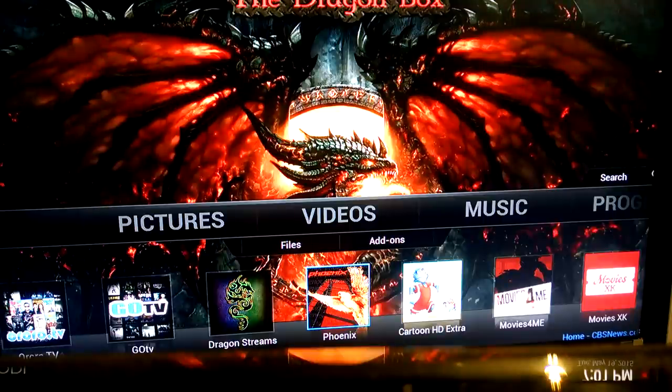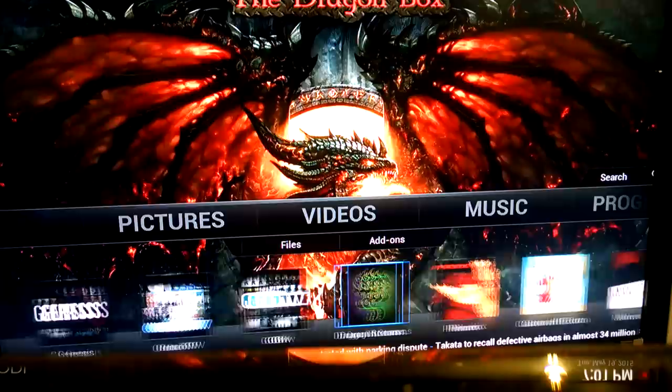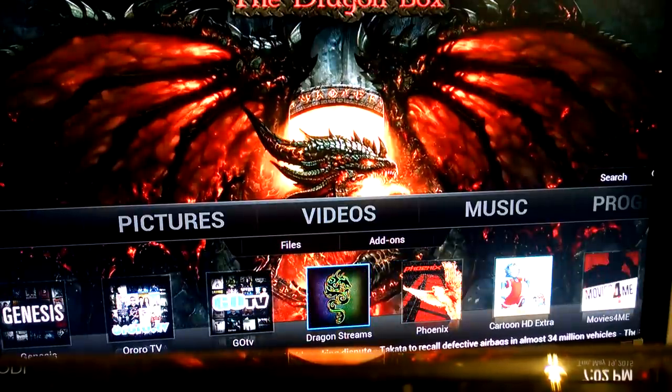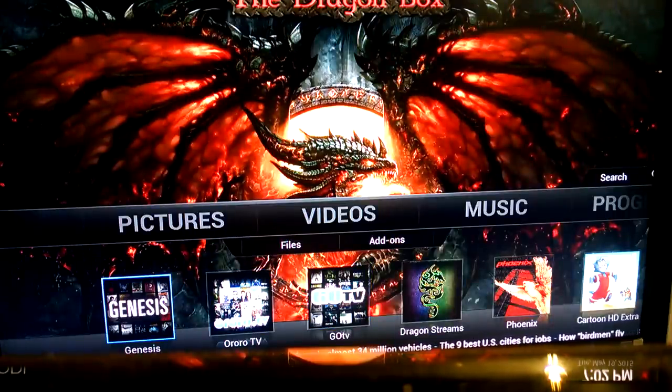Once you run the Wizard, it's going to wipe out all your favorites. I only use about two or three applications for the most part. I'm not an expert with this box — the tech support guys are awesome. I'll explain a little bit about Voxer, which is where you get your tech support, and Dragon Streams, which is the difference between this box and any other box on the market — that's our trademark. Genesis is probably your best application for movies, television shows, and movies that are in the theater.